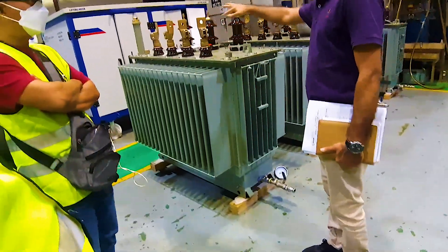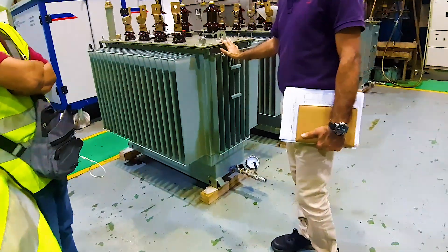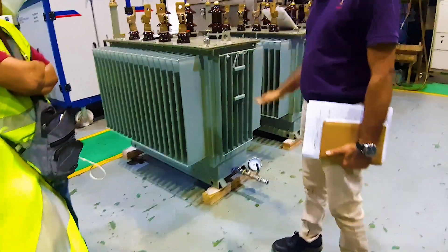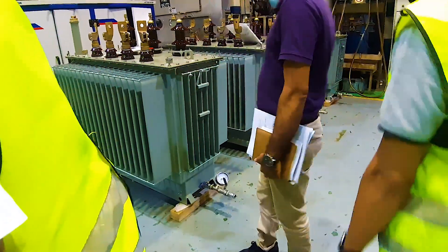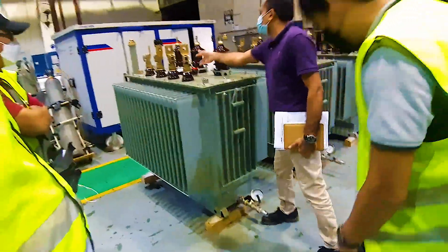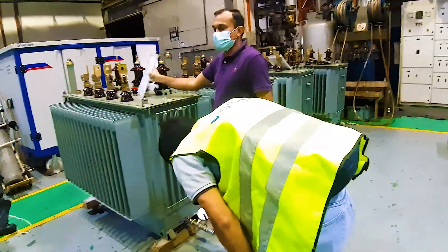The tank is capable, or the assembly is capable, to take the positive pressure. It will be for sure extending to the negative pressure as well. So it's a pressure test. What is the capacity of this transformer? This transformer is 500 kVA for the low-voltage distribution system.